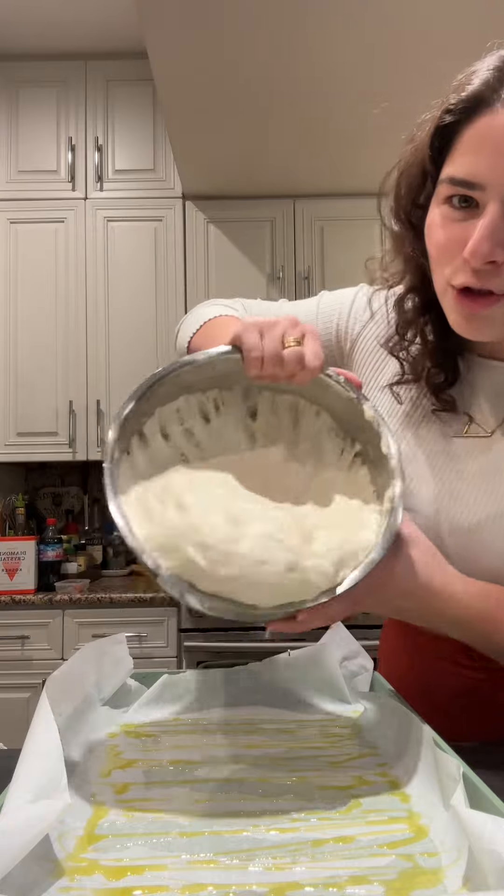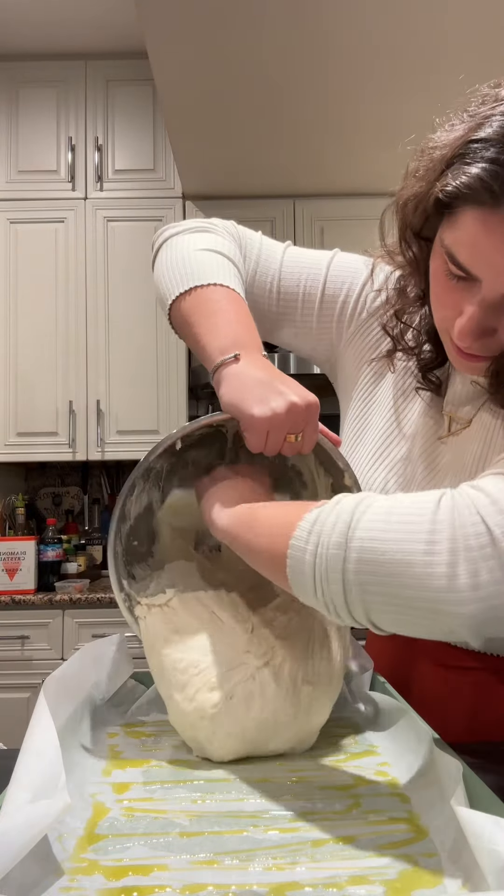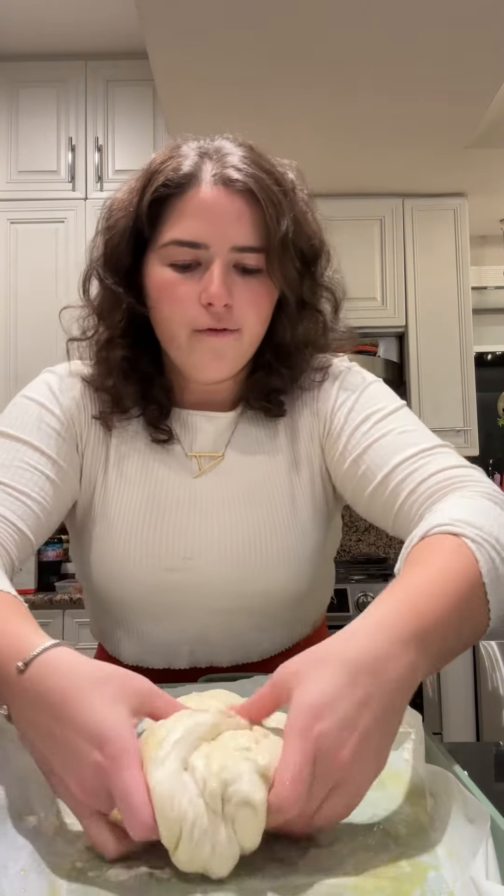Look how jiggly it is! Now I'm going to do a burrito fold — an envelope: one, two. Put it this way, and then flip it tuck side down. I'm just going to cover this and let it rest an hour and a half.